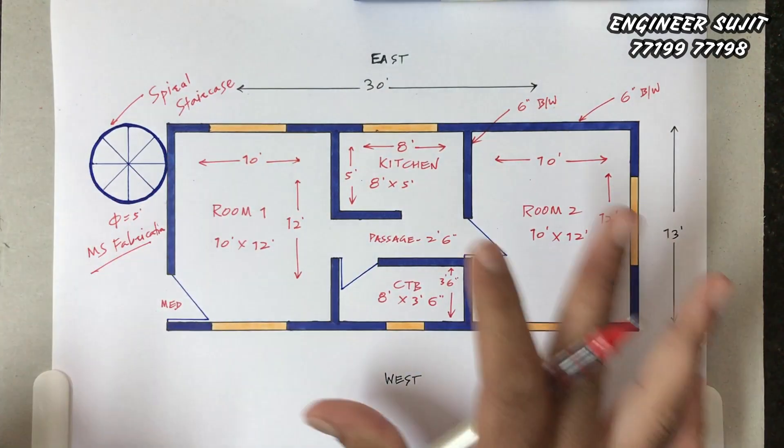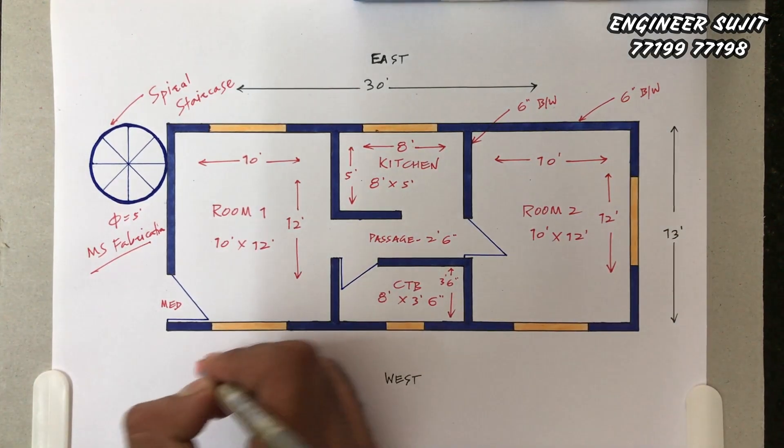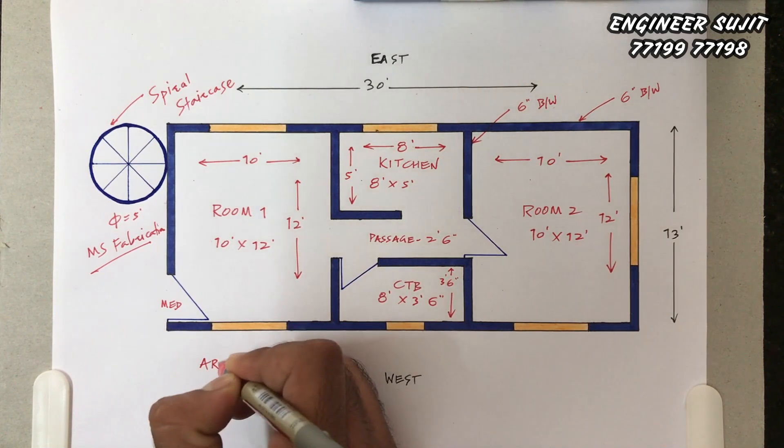This is the total planning. This is the area — a simple plan for a small house.